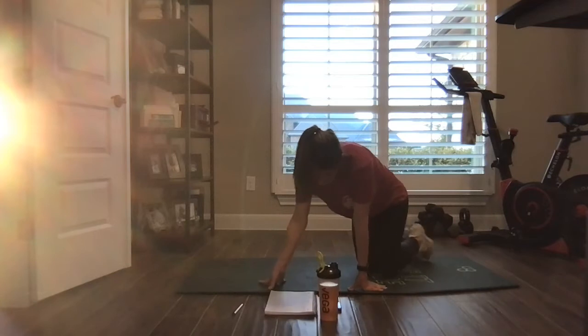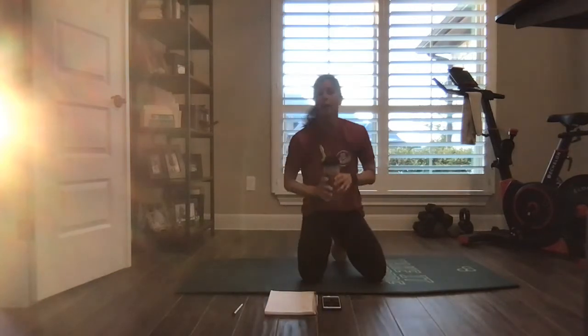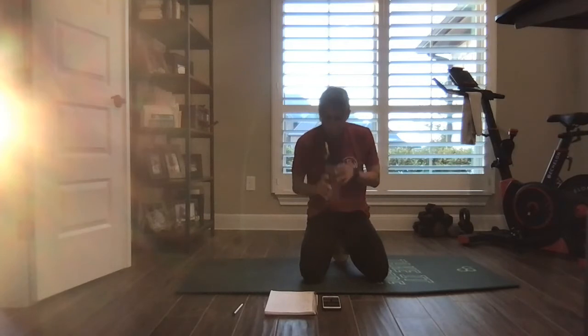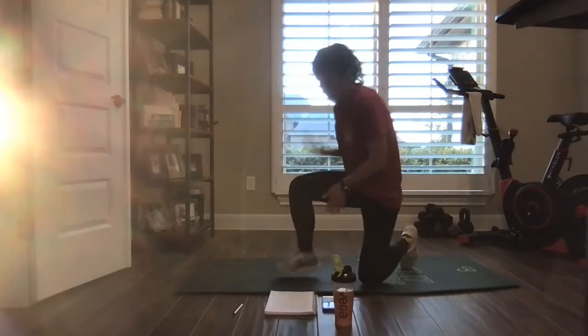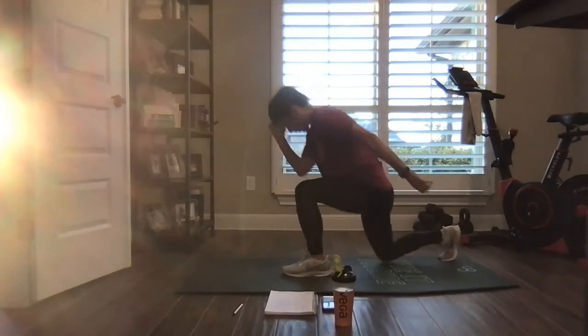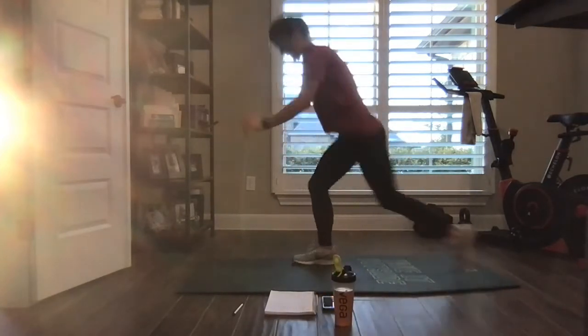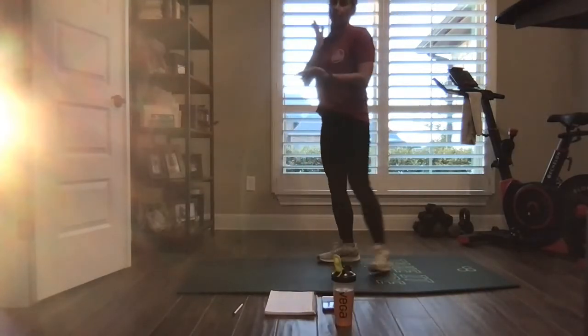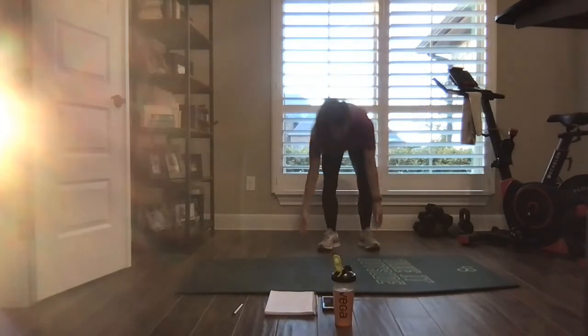Water in. One-minute challenge: two reverse lunges, one squat jump. Big, big squat jump. Can I take those to jumping? Yes, I can. Alrighty — any combo in there. One minute. Let's go.